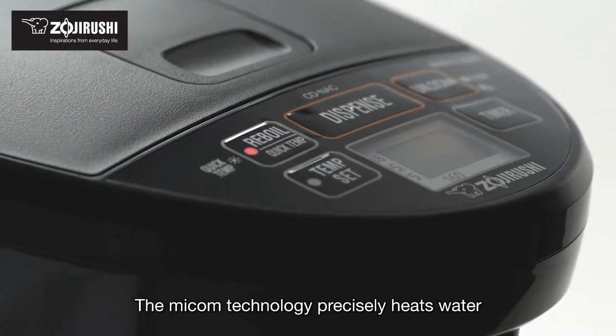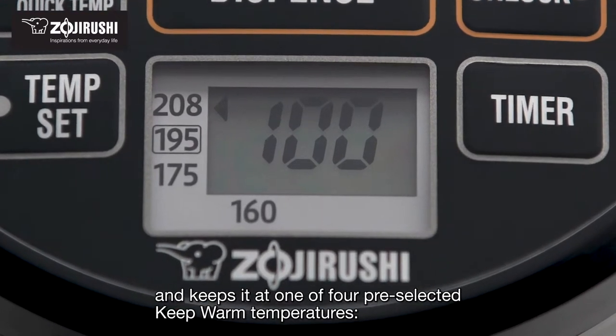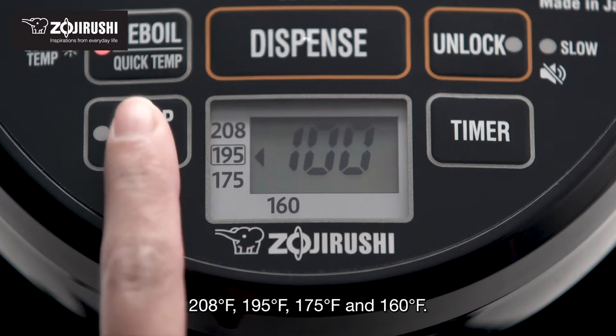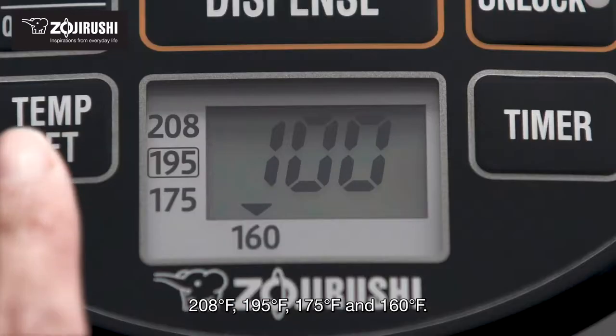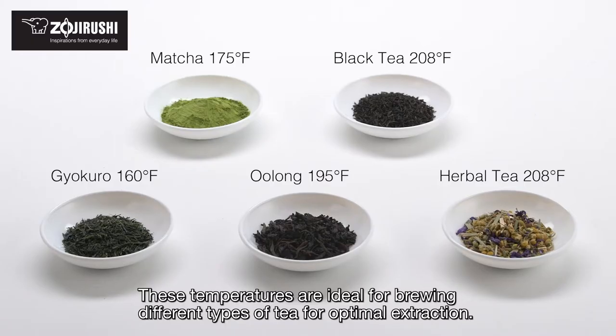The Micom technology precisely heats water and keeps it at one of four pre-selected keep warm temperatures: 208, 195, 175, and 160 degrees Fahrenheit. These temperatures are ideal for brewing different types of tea for optimal extraction.